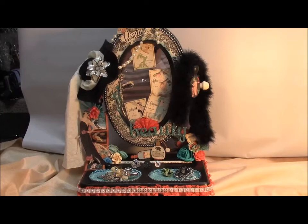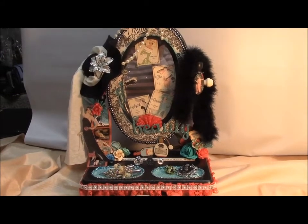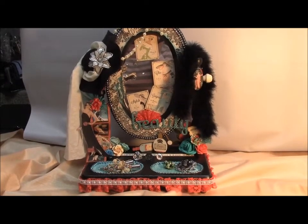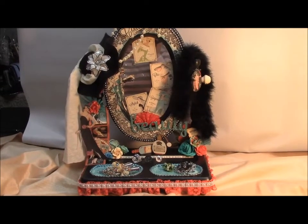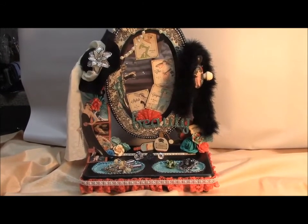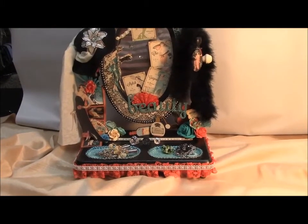Hi everyone, it's Bridget with B's Altar Designs. I'm coming to you with another project. This is using the Graphic 45 Couture Collection. I had this mirror for about a year now, and I'll insert a picture of what it used to look like. And then this is what I've done to it with that paper line. I think this came out so awesome — I am so happy with the way this came out.